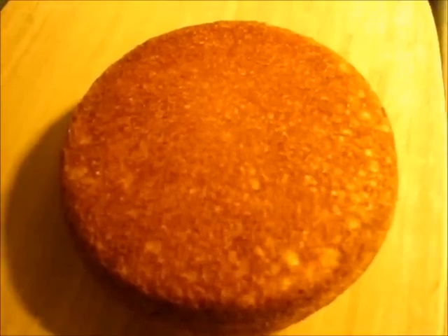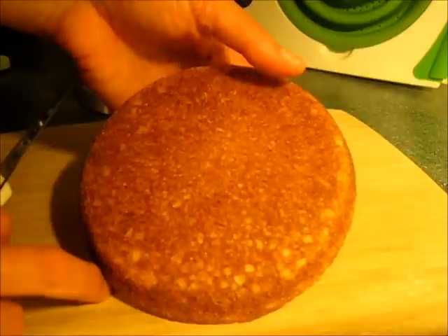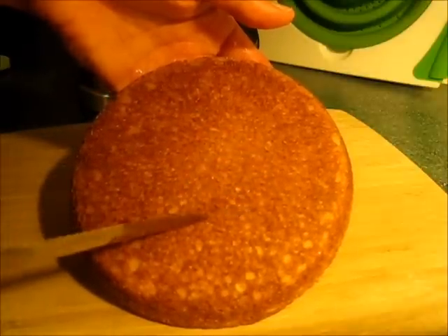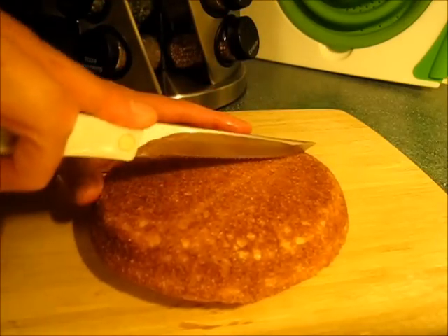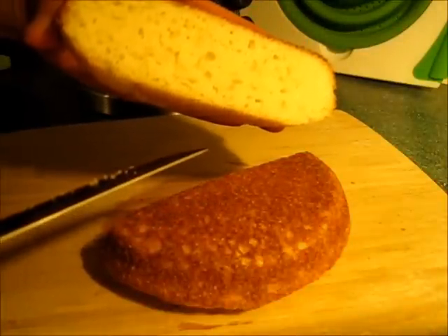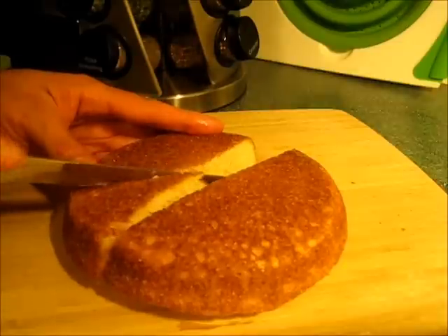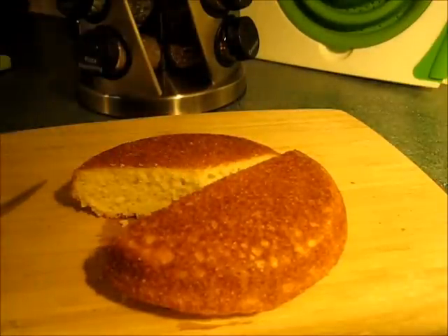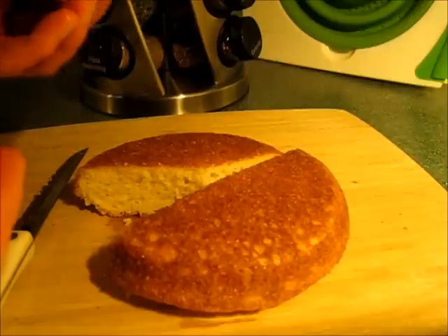I'm gonna let it cool off for about 10 minutes. My cornbread has cooled and I am ready to cut into it. Look how beautiful and golden brown that is. You're gonna have that nice crust on the outside and on the inside you're gonna have this beautiful, lovely, moist cornbread. Wow, it's warm. You will not be disappointed.